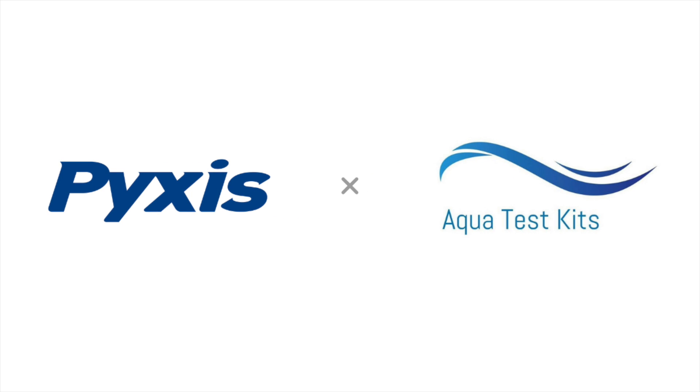Pixis Lab Inc. and AquaTest Kits LTD are pleased to announce a commercial partnership to provide analytical and wet chemistry reagent solutions to the UK and European water treatment markets.